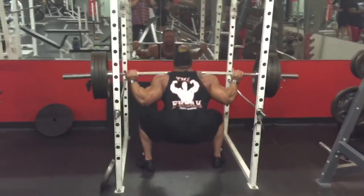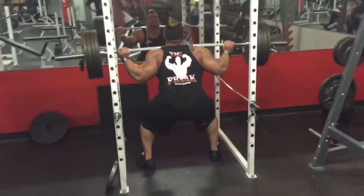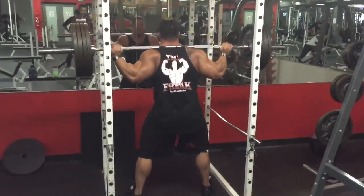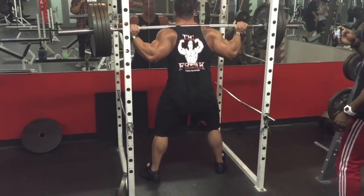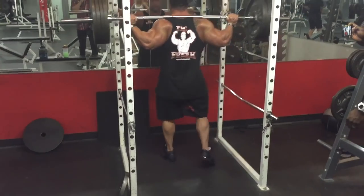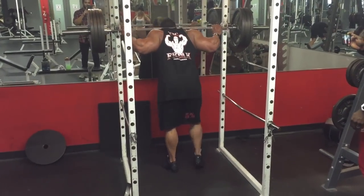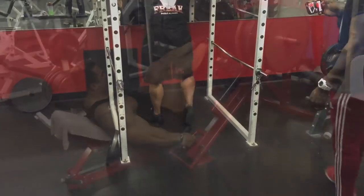After this set I'm gonna drop the weight down to three plates and probably hit around 15 reps if not more, and then one last set I'll drop it down to two plates and hit high reps — maybe 25 to 30 — to really get a lot of blood in there. I love ending my squats with a nice high-rep set to really pump the legs up.